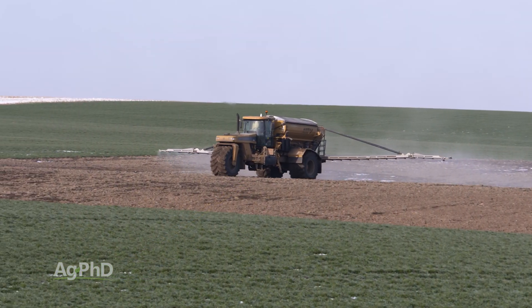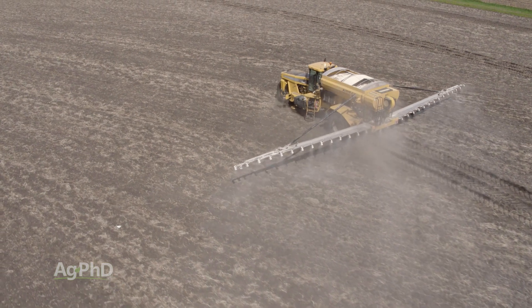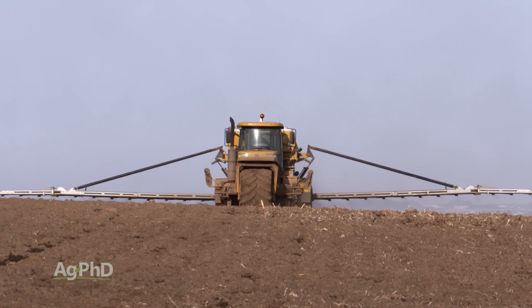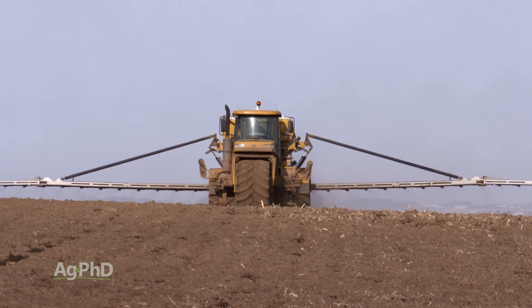The good thing with micros is your crop won't take so many out of the ground that you need to do this every year. One application could be all you need for 10 or 20 years on micros like copper or manganese.